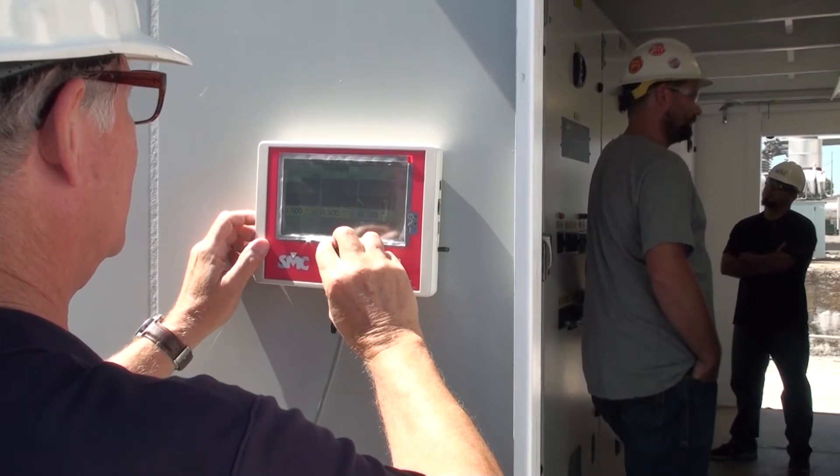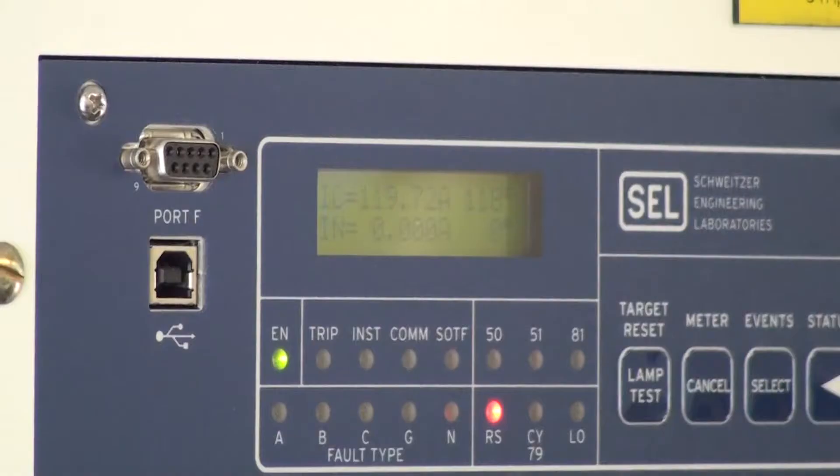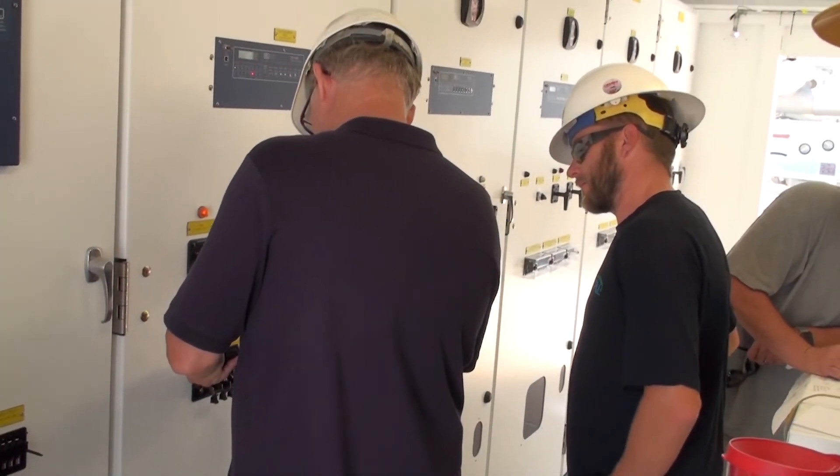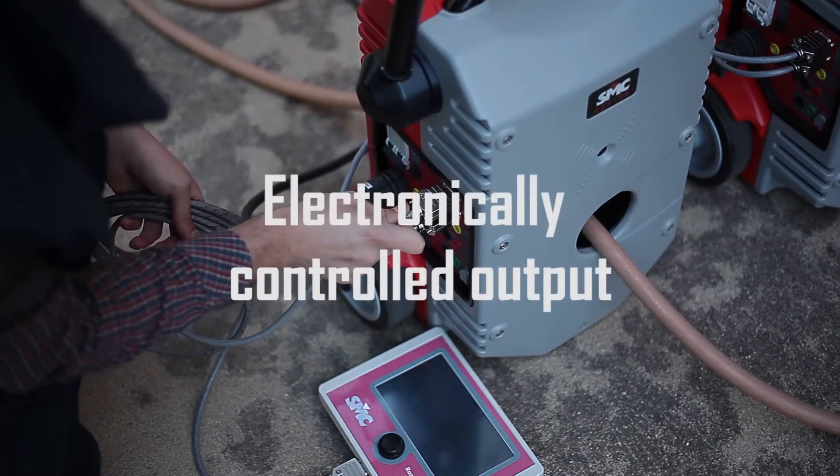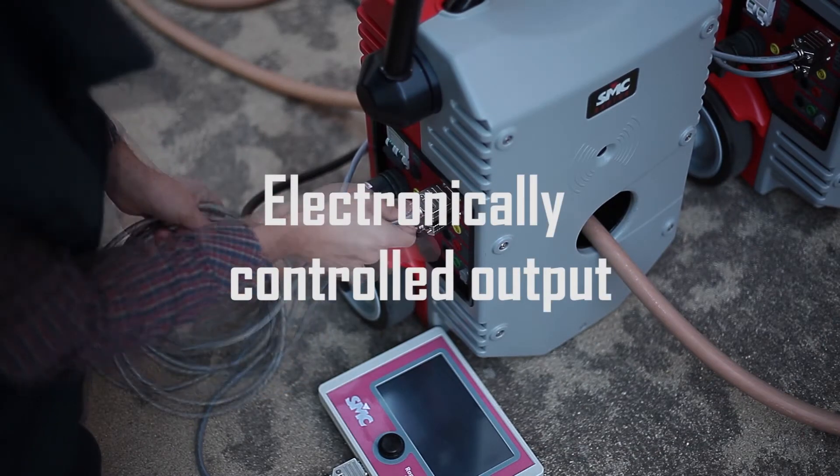Finally, you only need to match the readings in the protective relays to the theoretical settings and identify errors or approve the installation. The Tri-Raptor is composed of three master units of the Raptor system, one of Euro SMC's most popular products.